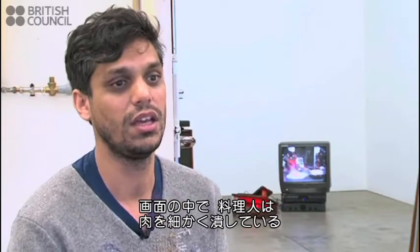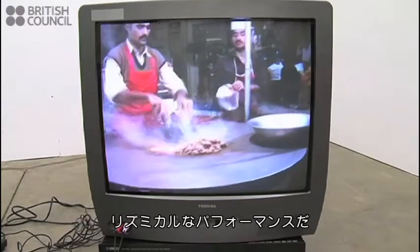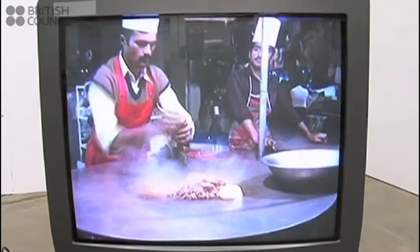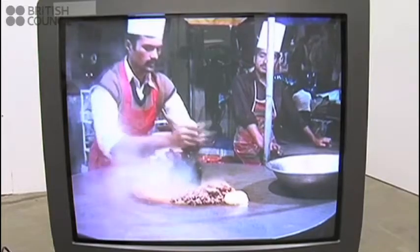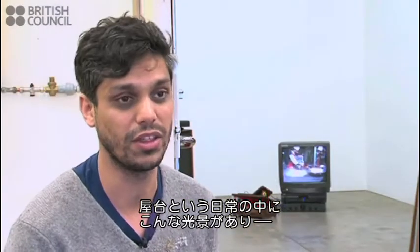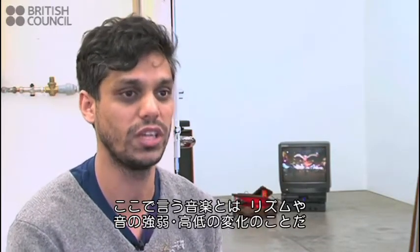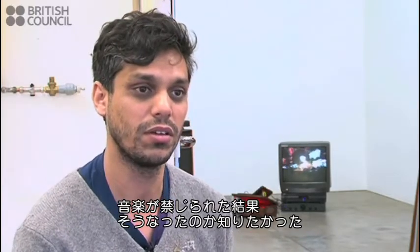So you see this guy mincing the meat on his hot plate, and the way he minces it is very rhythmic and performative. And this is like an everyday thing — this is a street chef doing this. I found it interesting that music, or rather rhythm and tonal variation, is so embedded within culture. And I guess I was interested in whether that was a result of it being sort of forbidden.